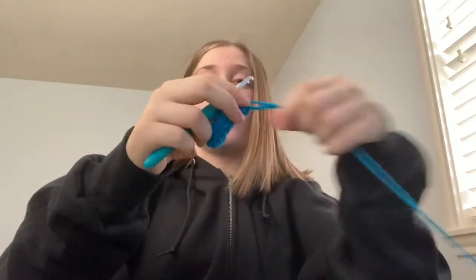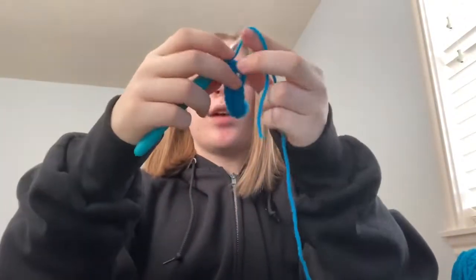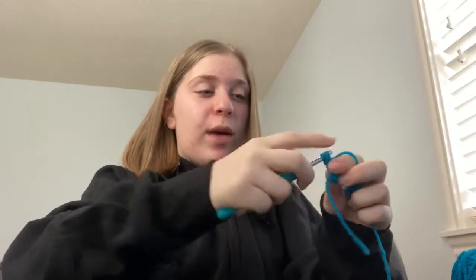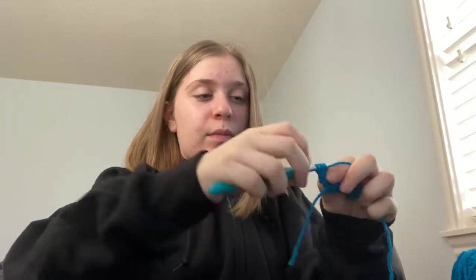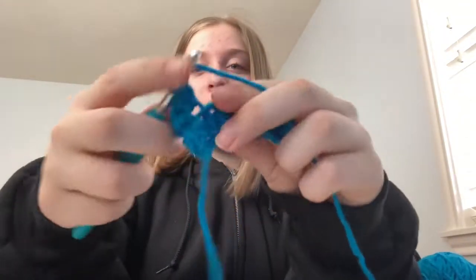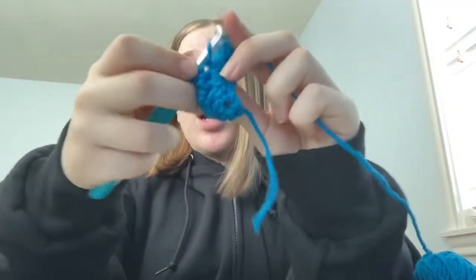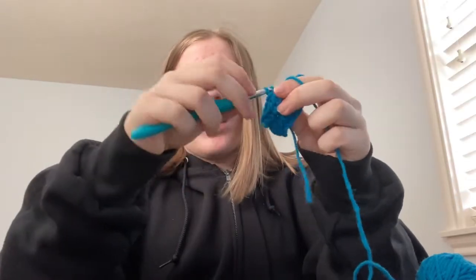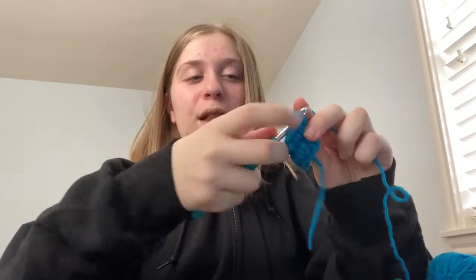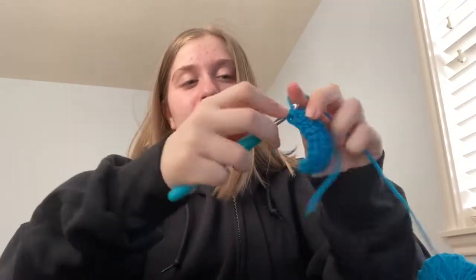I chained 12 and did half double crochets. I really like how the hook feels — it's great to use. It's a little bigger to hold onto so you might need to get used to it, but my hand doesn't hurt as much as it does when holding a regular skinny hook without the ergonomic grip. I love how this feels.